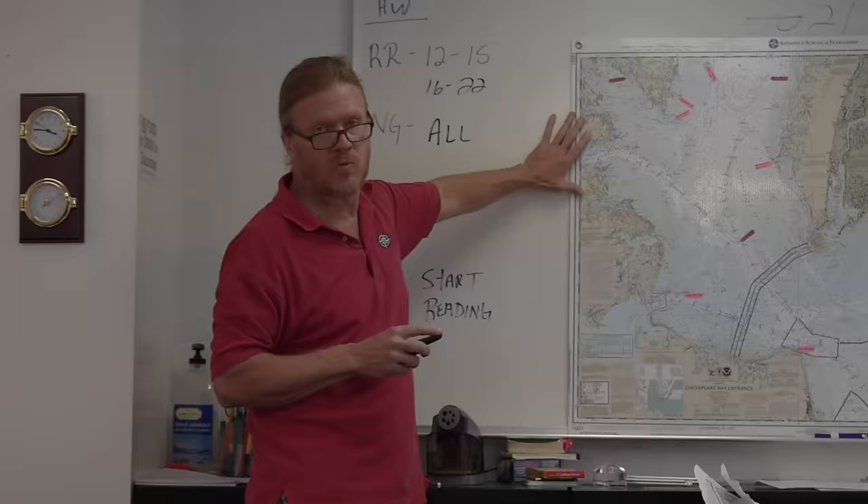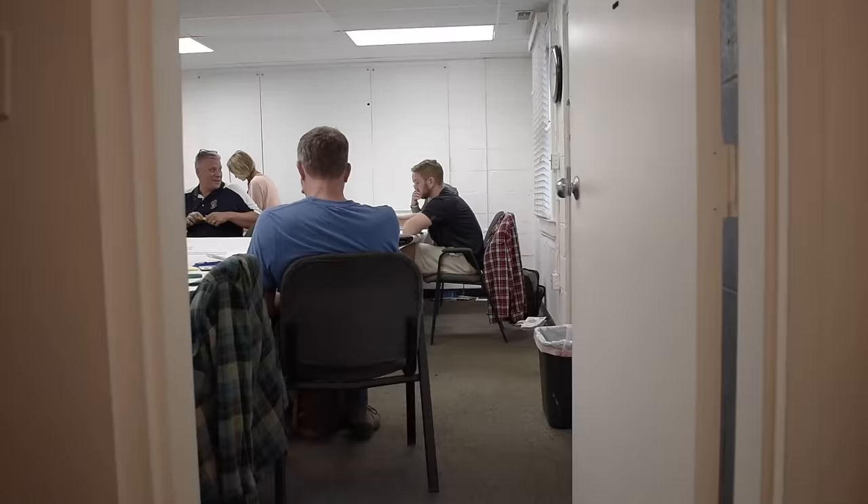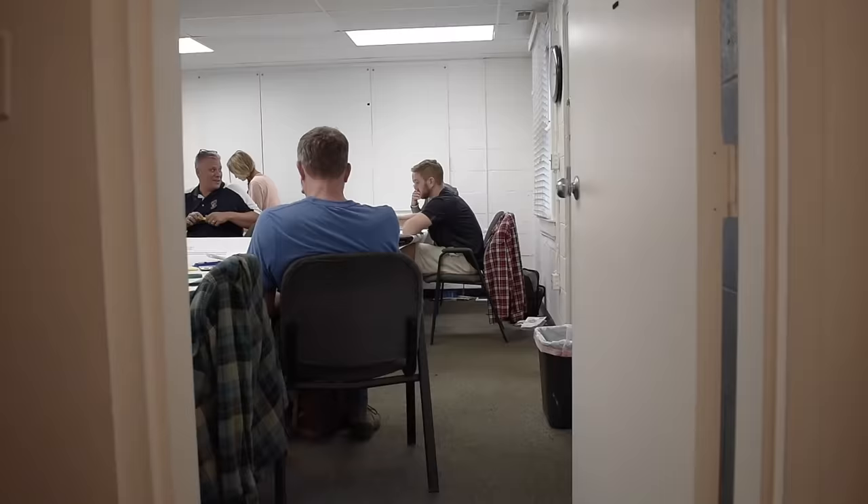I attended the Annapolis School of Seamanship, which I highly recommend. I also earned my auxiliary sailing endorsement and my towing endorsement just in case. Previously on Sailing This Lone Star, I went over what it took for me to learn how to sail and how I learned the lines.